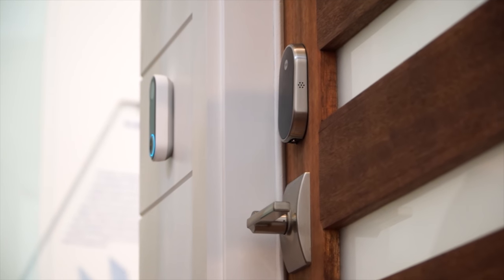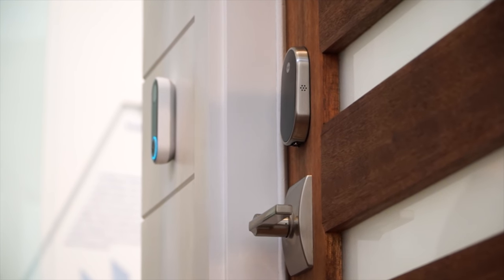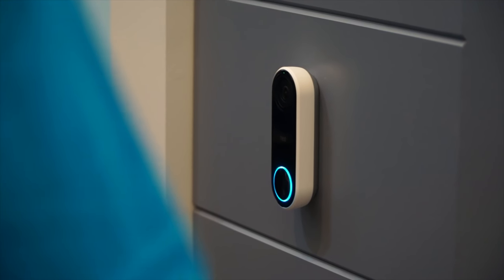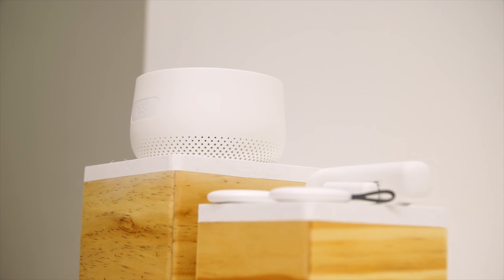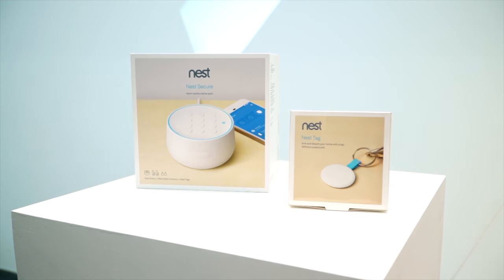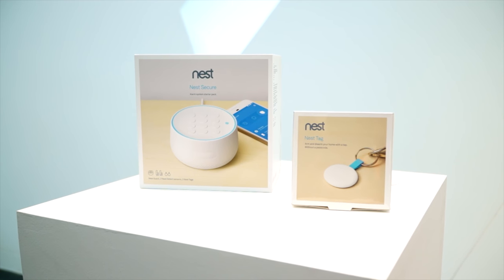I'm super excited about the Nest Hello doorbell with facial recognition — it's going to be awesome. What I'm going to do is use the Nest Secure for the next two months or so, and long-term testing is very important for a full review. So if you have any questions about the system, let me know in the comment section below and I'll make sure to cover that in my follow-up video.